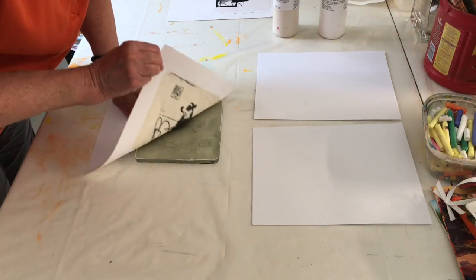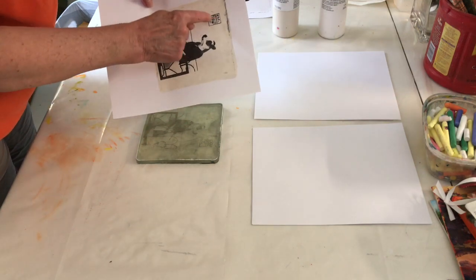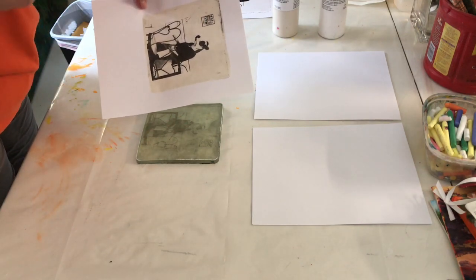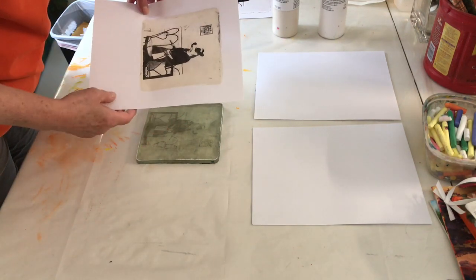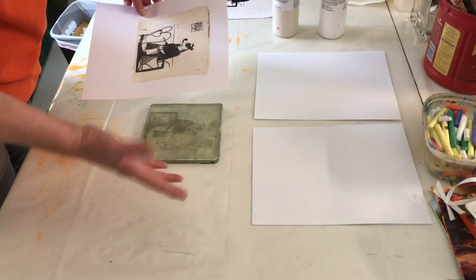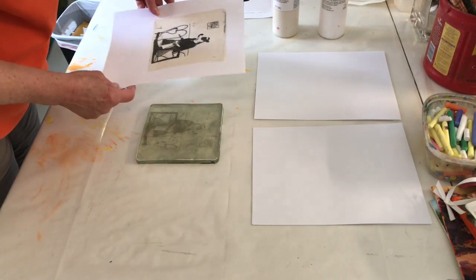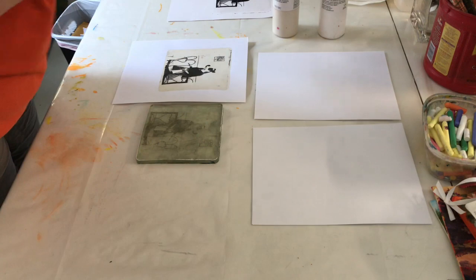I'm going to pull - and there it is! The great thing about this is, see, it says 'the scoop' and it's printed the right way. With most transfer methods you'd see it reversed, so this is kind of nifty that it works like that. Yay!